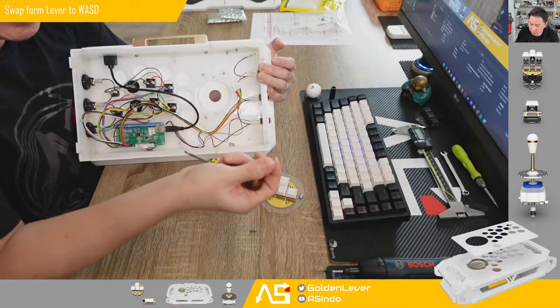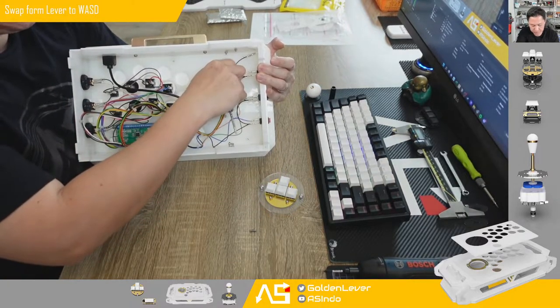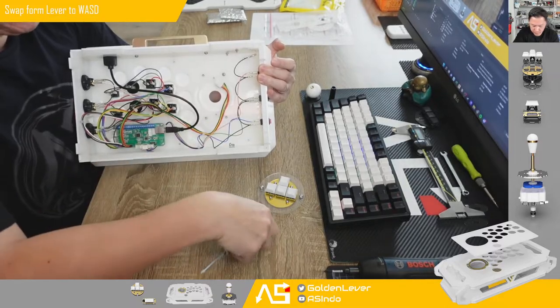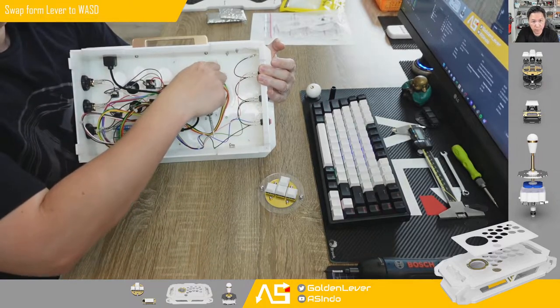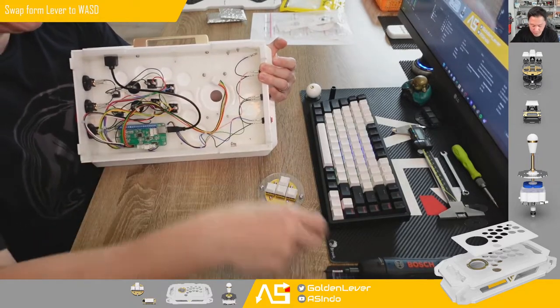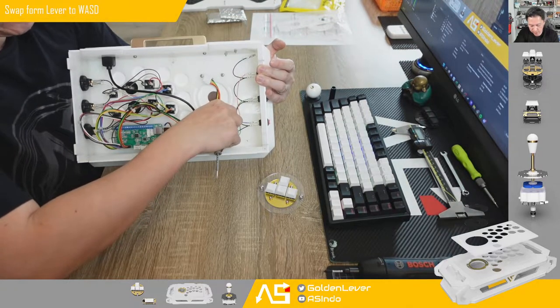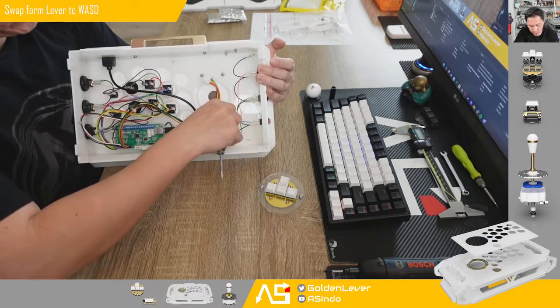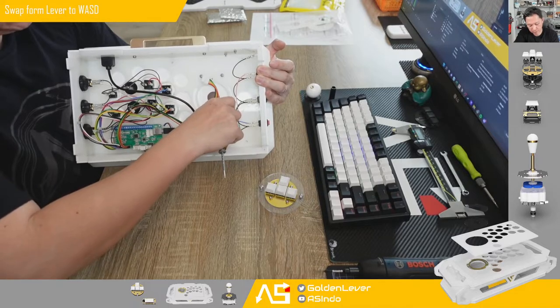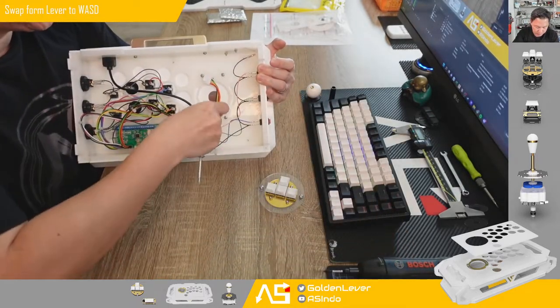It's a good idea to put it back so you don't lose it. It's just an M4 screw, 8 millimeters in length — easy to get from your local hardware store. M4 by 8 millimeters is the size.